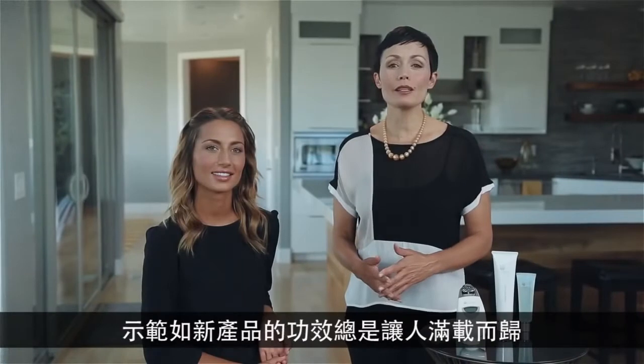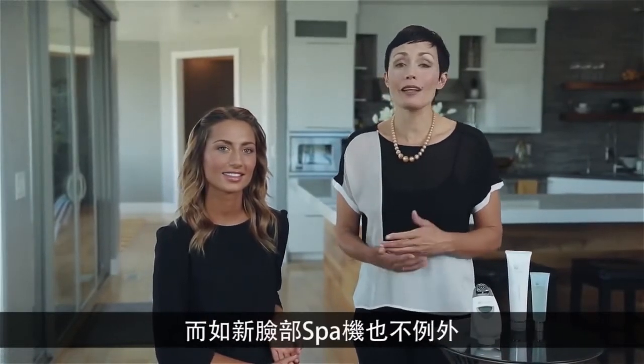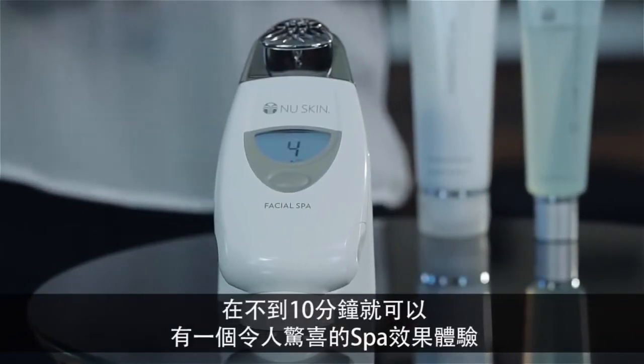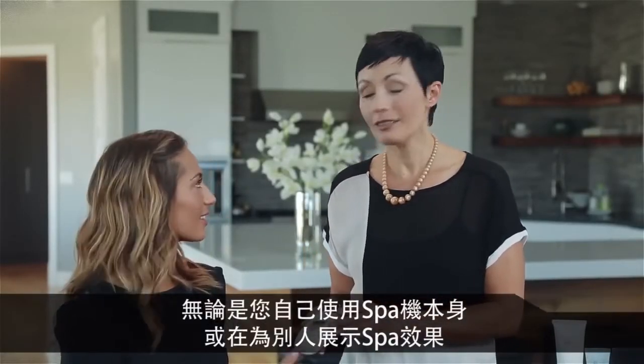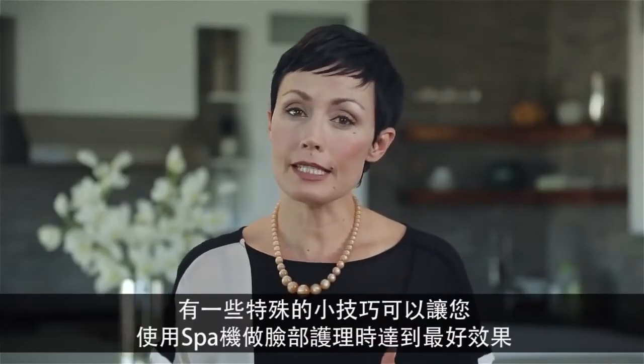Demonstrating the effectiveness of new skin products is always a rewarding experience, and the new skin facial spa is no exception. In less than 10 minutes you can have an amazing spa experience, whether you're using this by yourself or demonstrating its effectiveness to someone else. You'll want to get the best possible results — there are specific techniques that you can use to get the most out of your spa treatment.